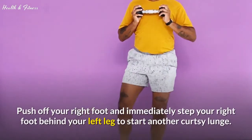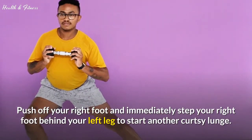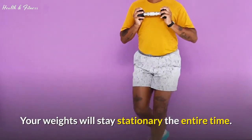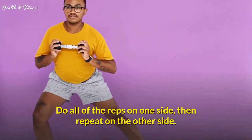Push off your right foot and immediately step your right foot behind your left leg to start another curtsy lunge. Your weights will stay stationary the entire time. Do all of the reps on one side, then repeat on the other side.